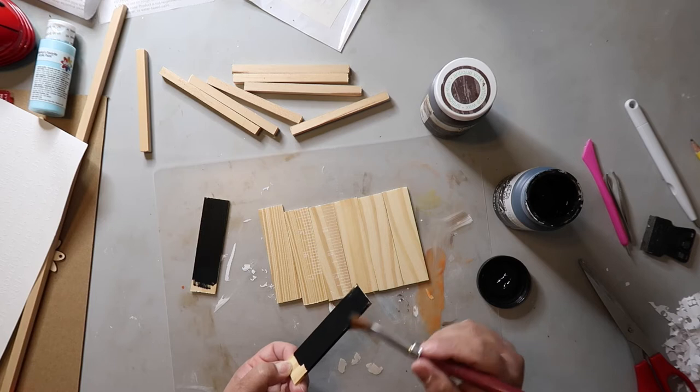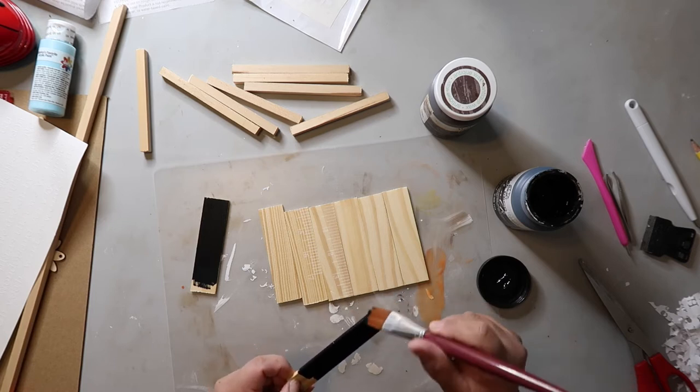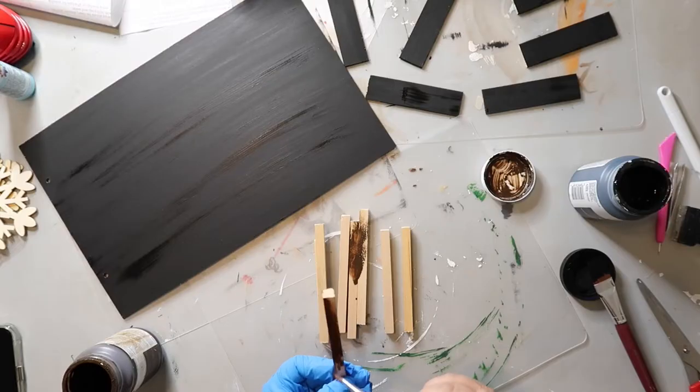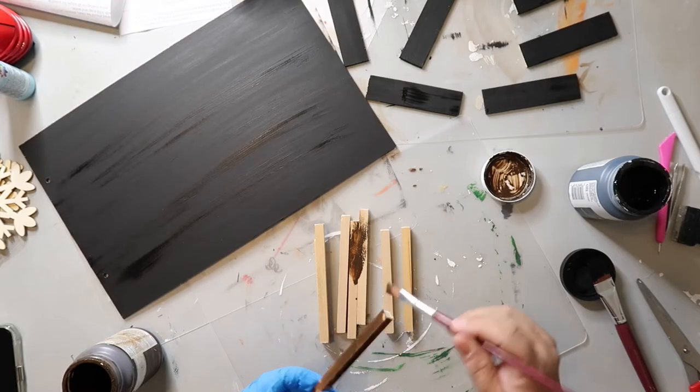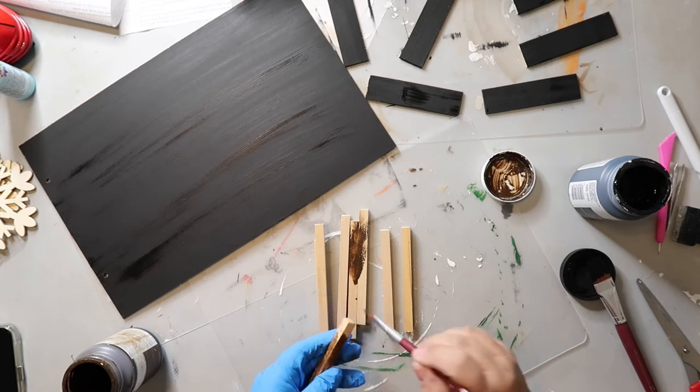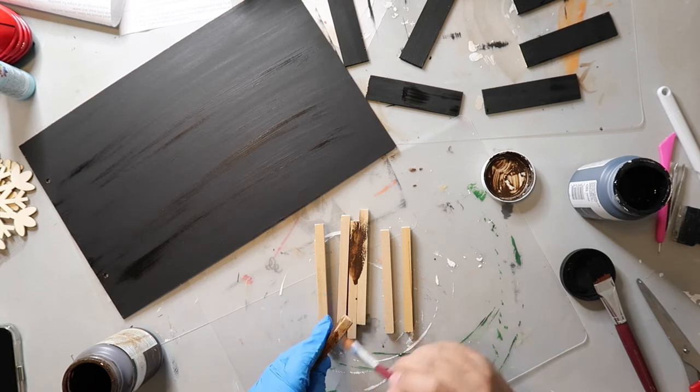I'm using some black Waverly craft paint and painting all the sides of the paint sticks black. I've got the square dowels cut down as well and I'm using Waverly wax in the color antique to stain them — and yes, there are multiple projects happening in my craft space today.